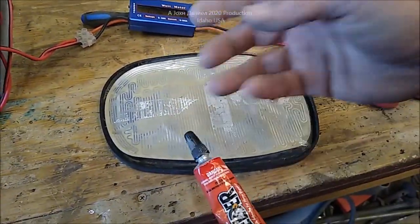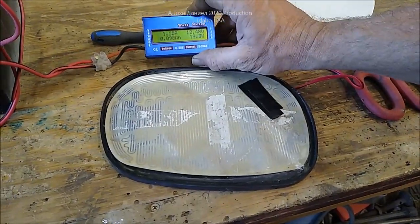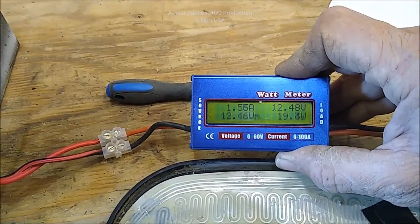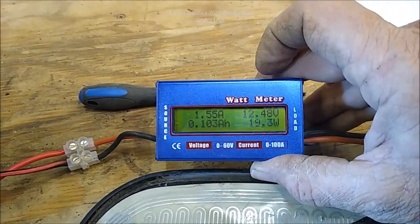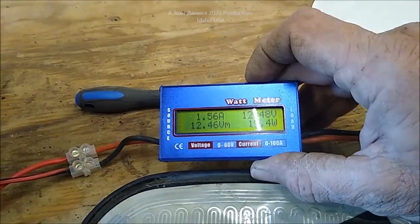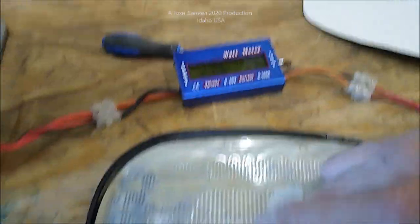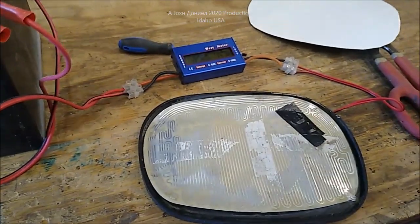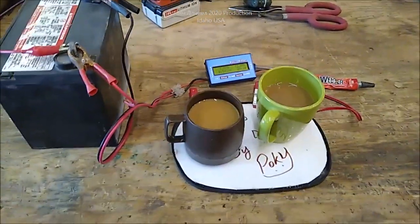This gives you an opportunity to use very little power. Look at that meter right now - dropping to 19.4, 19.3 watts. One and a half amps - that's nothing. Do you realize a 20-watt solar panel would run this? I'll get this put together and bring it back to show you the results.